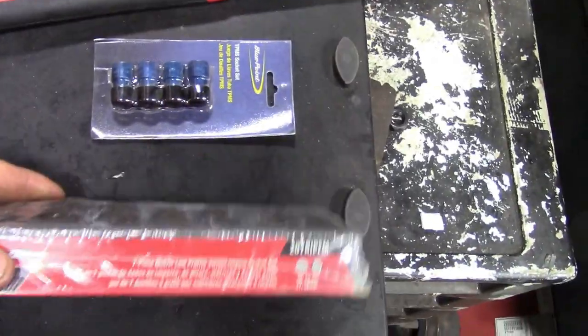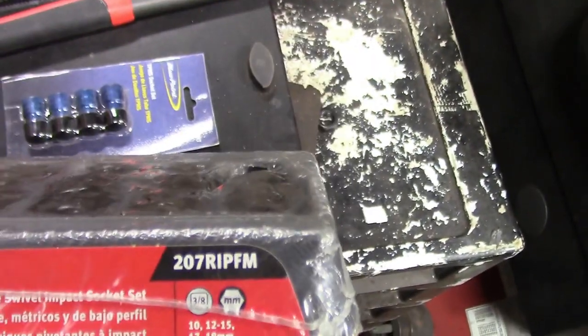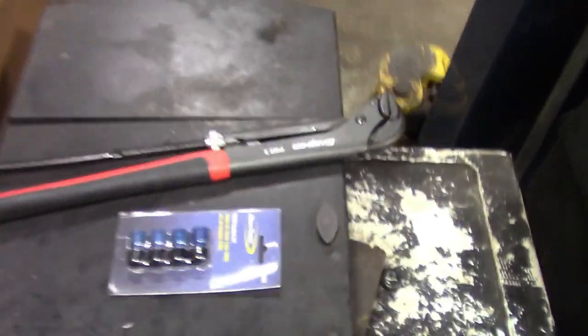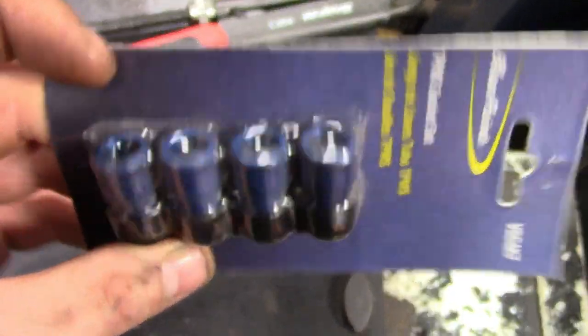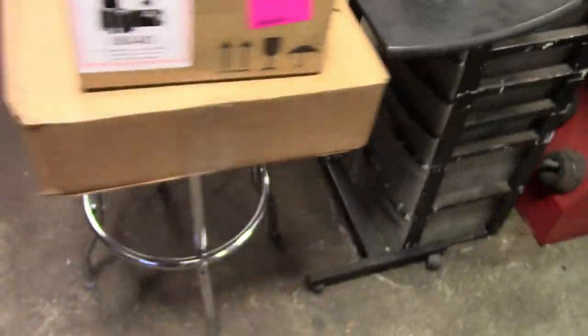I grabbed a set of the ultra shallow swivel impacts for the 3/8 drive, part number 207RIPFM. That goes along with the other set I got — the regular ones — and then I got the PWZ2, and I got the TPMS tool that I was talking about. It just lets the air out of the valves on those metal ones; they get kind of corroded and you'll break them, so I like to use these.